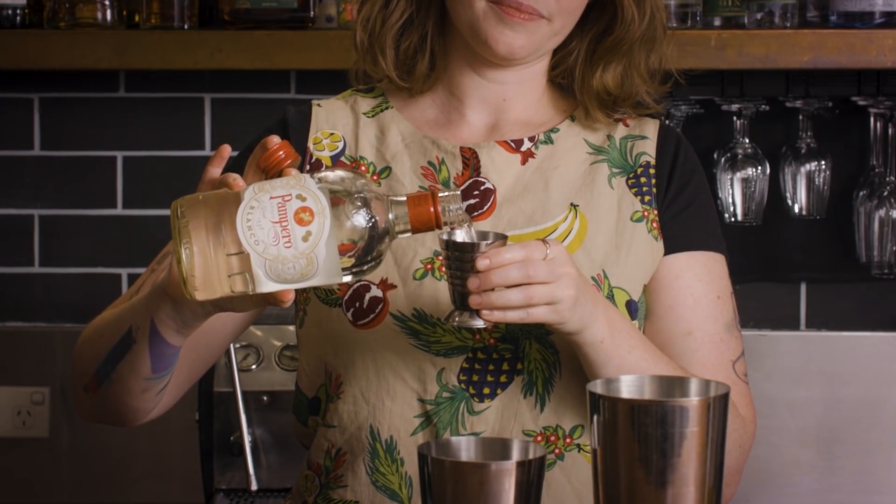We're going to go in with 60 mils of your Pampero Blanco. It's a really quite clean rum — I like it nice and fresh and zippy in this cocktail. You can absolutely use something with a little bit more fruit to it, like Plantation Three Star. I was actually going to use Havana as a nod to the origins of this cocktail being in Cuba, but I didn't have any in the bar, so here we are.